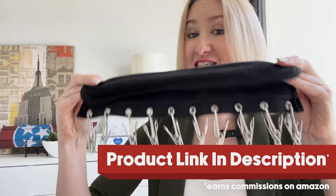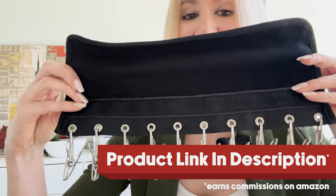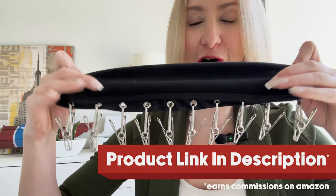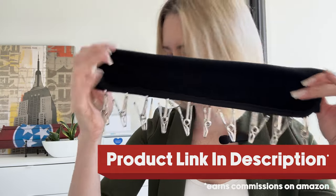All right, so this is how it comes. It's just a simple piece of material with velcro on the underside. They've already got the hooks right there. All you've got to do when you get it is fold that material over on any kind of wire or hanger, and it's going to latch on with those little hooks.